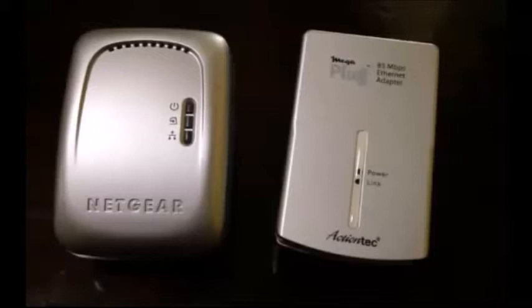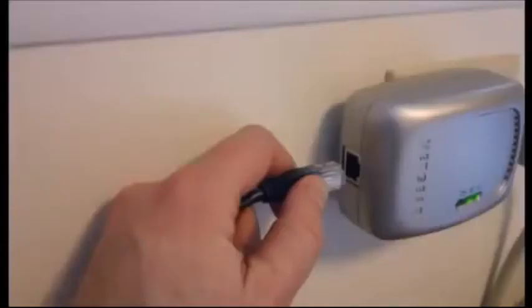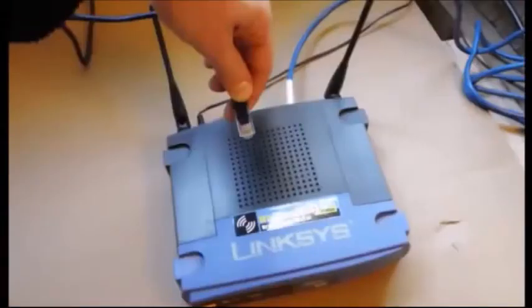The home plug adapter is a conventional product that serves as a communications gateway from the e-gauge main unit to the local area network. In this photo the home plug adapter is shown plugged into a wall outlet. The home plug connects to the local area network using conventional ethernet cable, and the home plug adapter supplied from e-gauge will also come with a six-foot Cat5 ethernet cable.